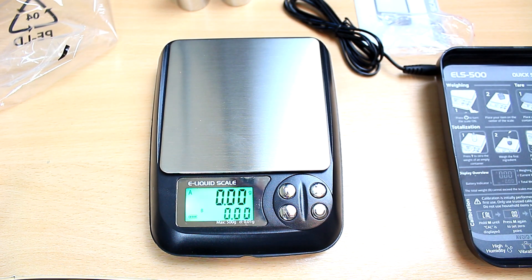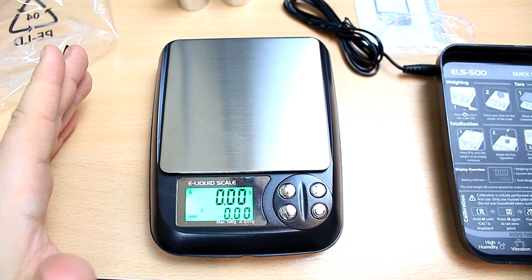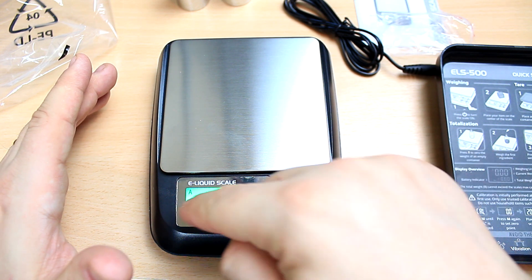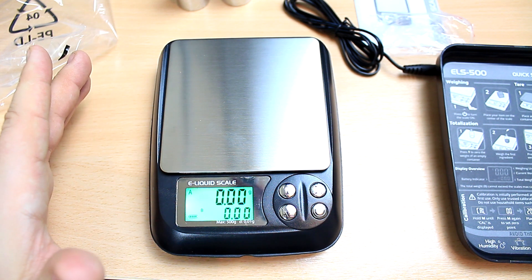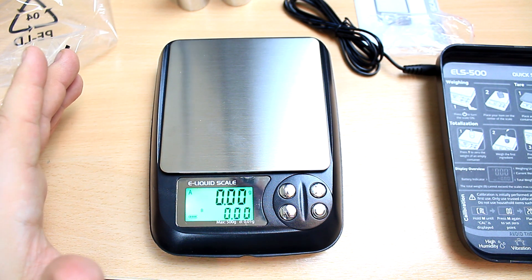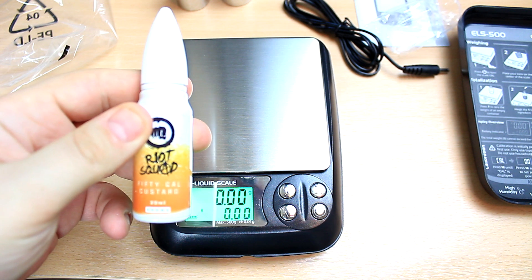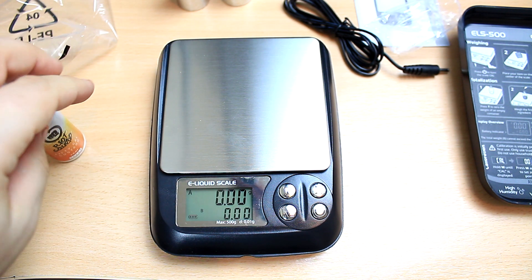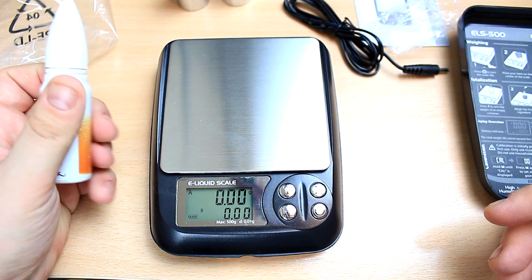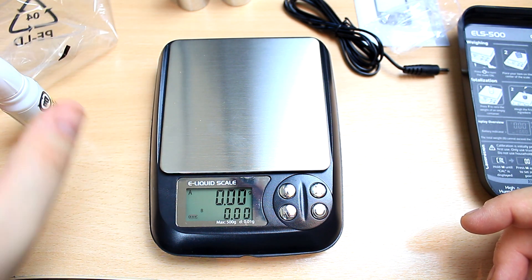You're going to have a lot of choices on the menu — different weight units like grams or ounces, various settings, and a battery indicator. This is a high-end scale and it's going to make my life so easy to do my juice. I'm going to grab my table of numbers I need to mix up this Riot Squad shot. I don't do recipes because I don't have time, but there are plenty of websites out there. I normally buy pre-made shots — you just add your VG, PG, and nicotine and you're ready to go.